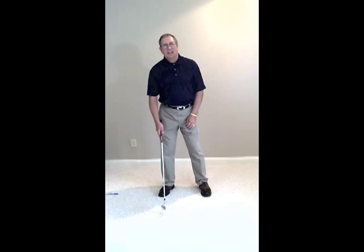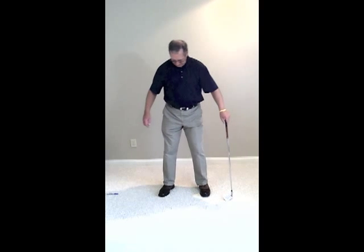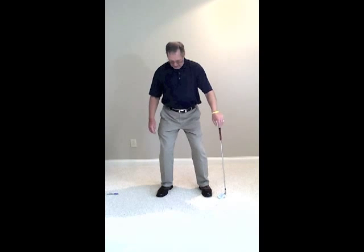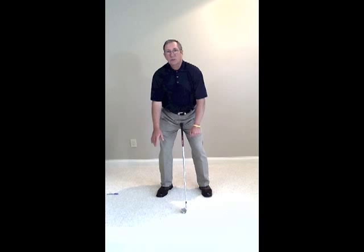To put your body back in your golf swing, we're going to adopt a more athletic setup. We're going to have an athletic stance. We're going to free our arms to move through the golf ball. We're going to put our feet about shoulder width apart, turn our toes out just a little bit, flex our knees, and bend from the waist so that our arms hang free from our shoulders.